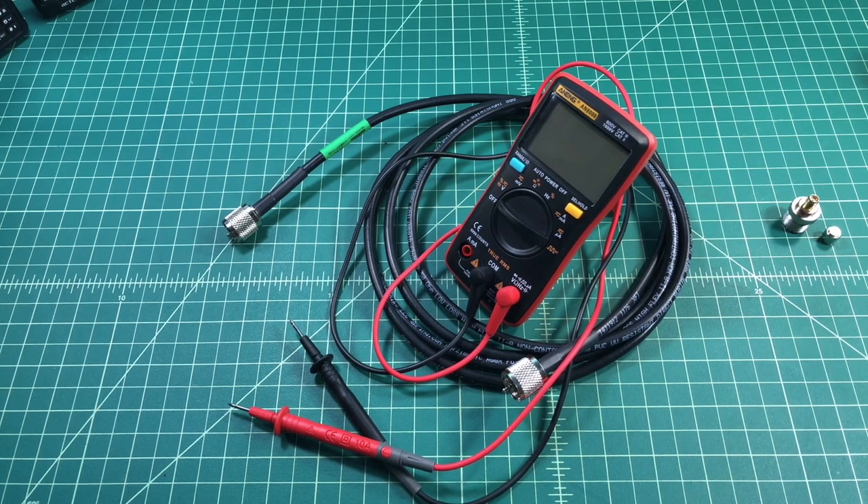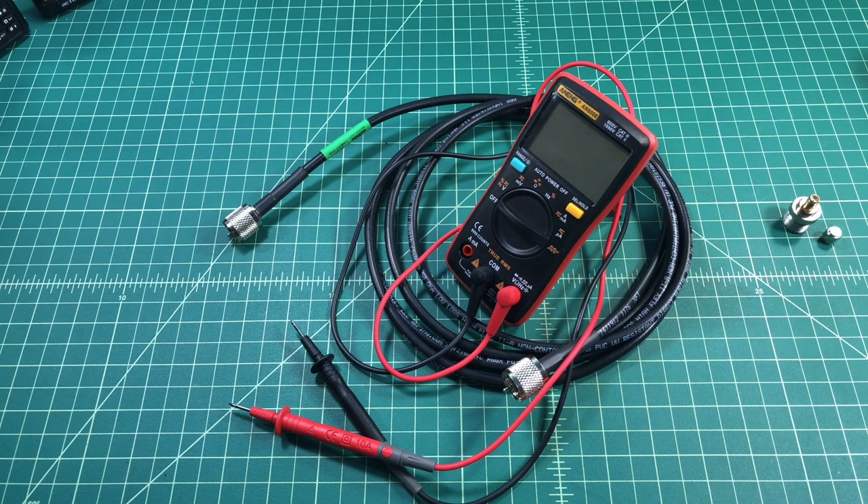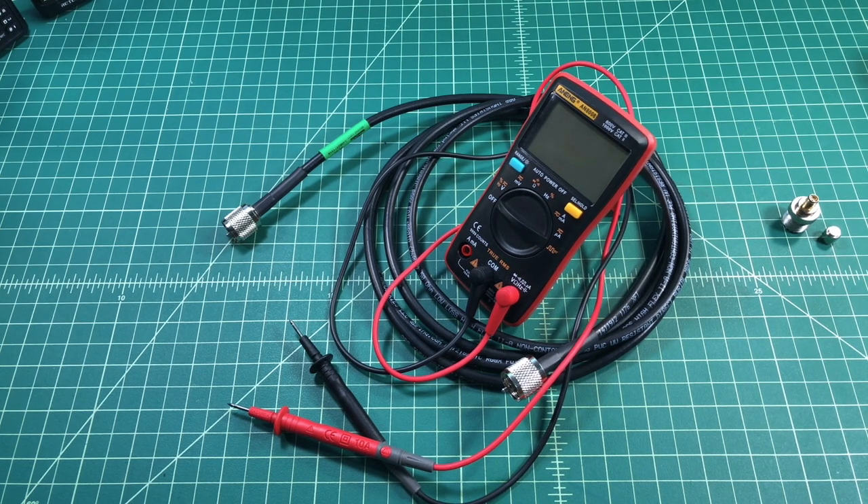Alright folks, so in today's video we're going to test this coax cable. I was running some coax for an antenna the other day and one of my cables was bad and I did this test to figure out that it was bad. So I figured I'd share with you folks.